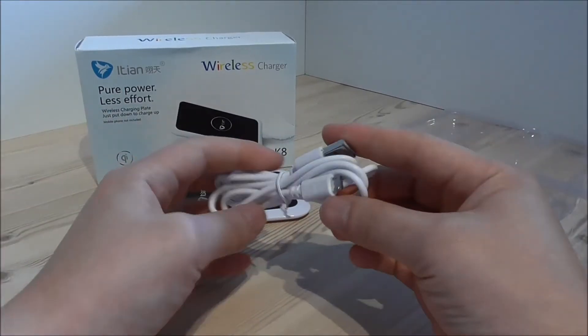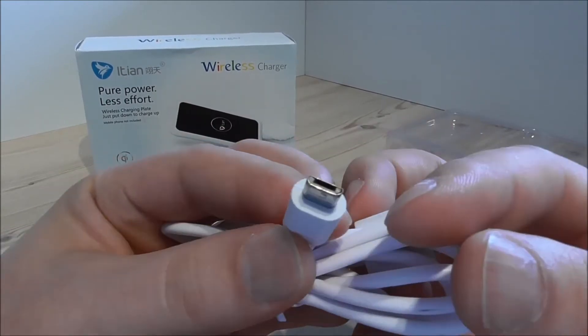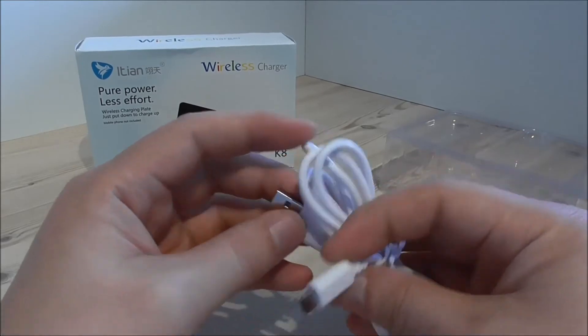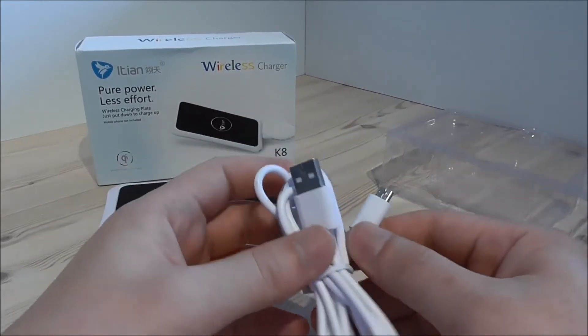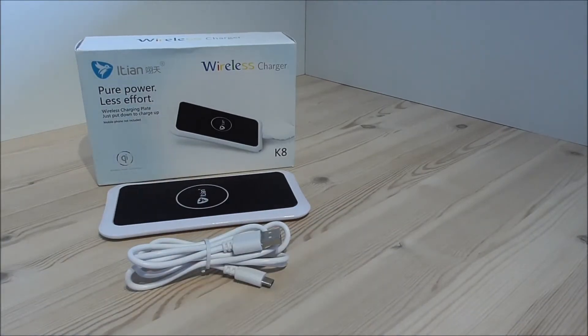We also have the USB cable here — it's a micro USB. I guess this will work in any wall charger or just in the computer USB port. So that's it for the unboxing, and now for the test.